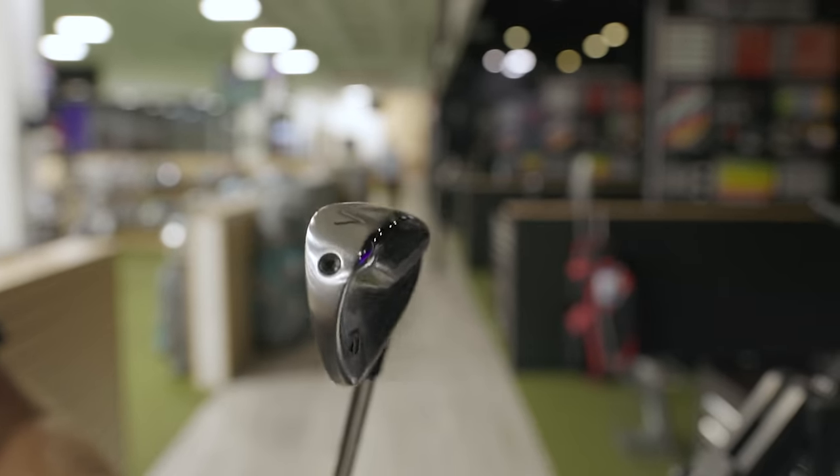The other irons — the P790, we have a two degree weak iron there. I had to tweak that just ever so slightly, so that's also bent to 32 degrees. And then we also have the P770, that's normally 33 degrees, I bent that one degree stronger. And then the P7MC and the P7MB are 34, 35 degrees of loft, I bent those holes stronger to 32. So they're all at 32 degrees of loft. They all have just looks like stock stiff shafts, not going to be the exact same just due to the nature of the bonnet hosels and different items, but we've got them as close as we can get them.